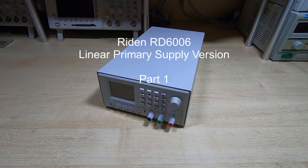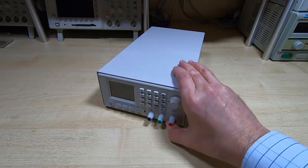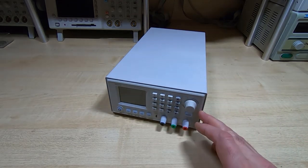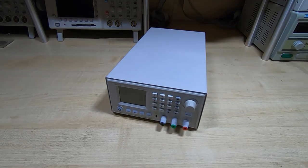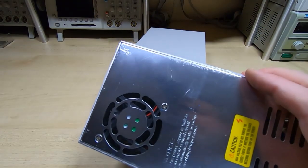This is the first in a series of videos in which I'm undertaking a new project. You've probably seen in previous videos that I put together a power supply based on the Ryden RD6006 Switching Controller. The 6006 is just the front portion — the case and the internal supply I purchased separately. It's based on a supply like this — very cheap Chinese switch mode supplies.